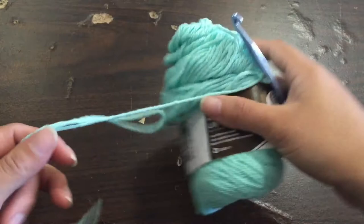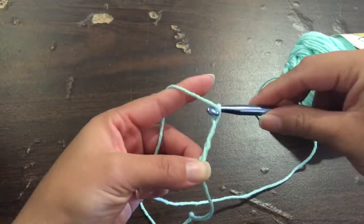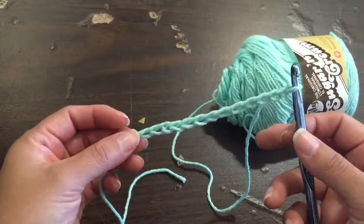We start with some cotton yarn. You can generally get it for about a buck fifty on sale at Michaels — sometimes it's a little more than that. First off, you just make your chain for about as long as you want your dish towel to be.